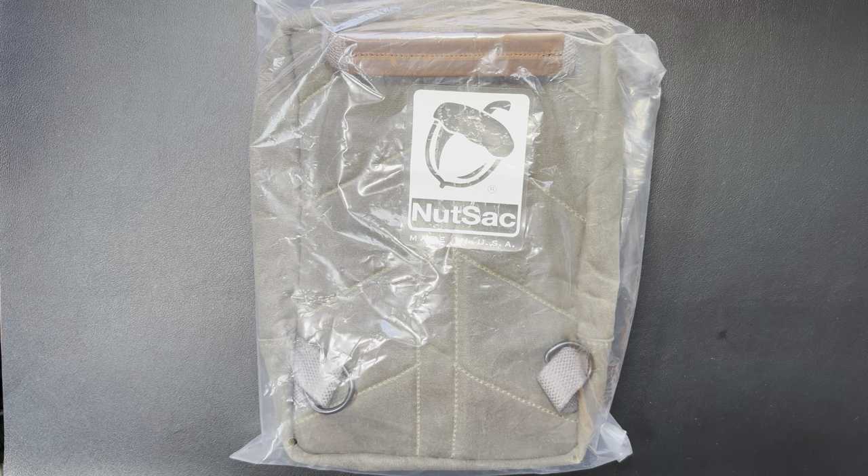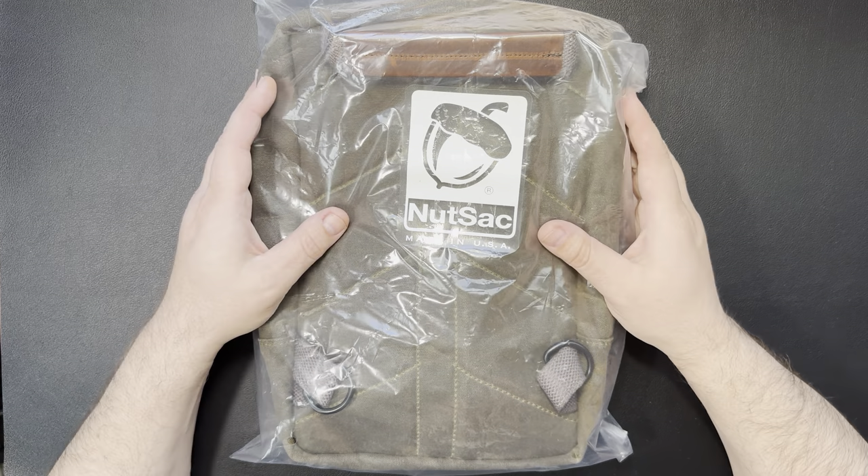Hello everybody, welcome back to Steve's Gear. Today we got a little bit of an unbagging here. I picked up a new product which I'm pretty excited about. We're going to be taking a look at the Nutsack Sling. Now if anybody watched my video that was the February 1 Bag, 1 Pouch, 1 Wallet Challenge, you would have saw that I carry a Nutsack Satchel 13. I really like the products, so we're going to go ahead and take a look at this one.